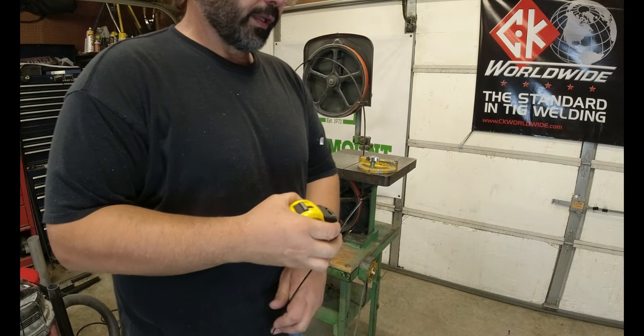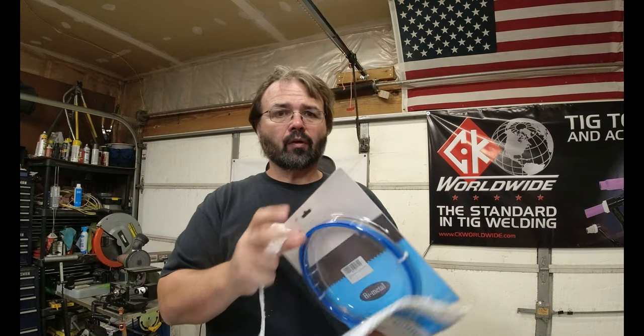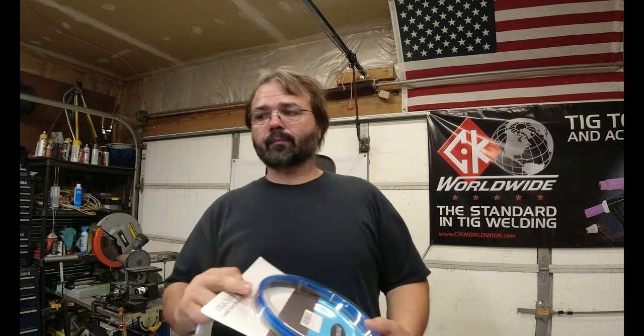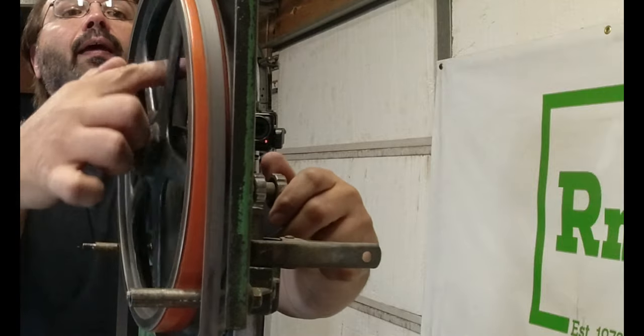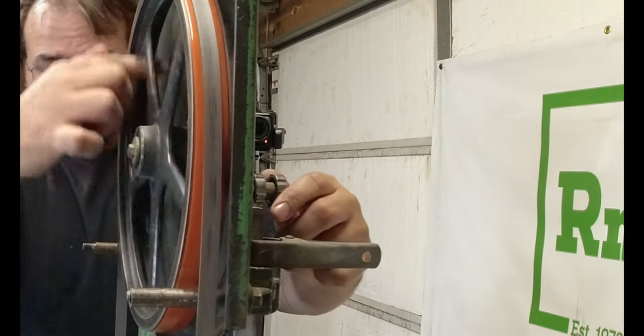All right, let's see how long this blade needs to be. I've determined it should be an 82-inch blade, not an 80-inch blade. Now trying to get that blade to be right in the center of that wheel.